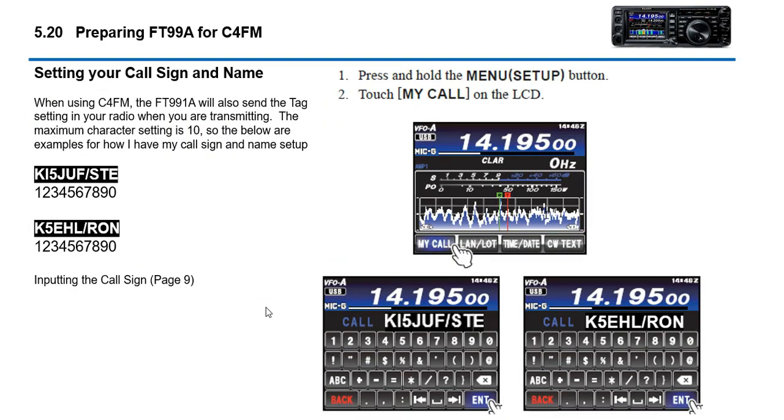First, let's get your radio set up for C4FM. We need to set up your call sign. When you get an FT-991A it will ask for your call sign. One tip I like: you have up to ten characters you can enter. I'm going to update mine — it says KI5JUF/STE — so people can see my name is Steve. I'll show you how to do this now as a quick review.